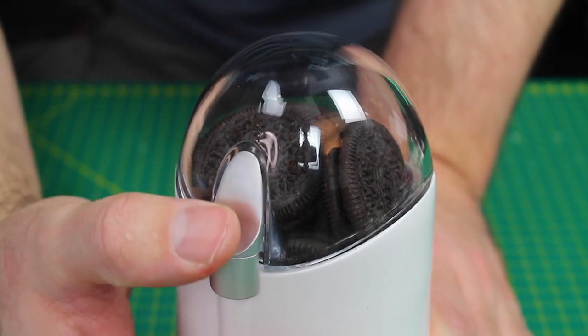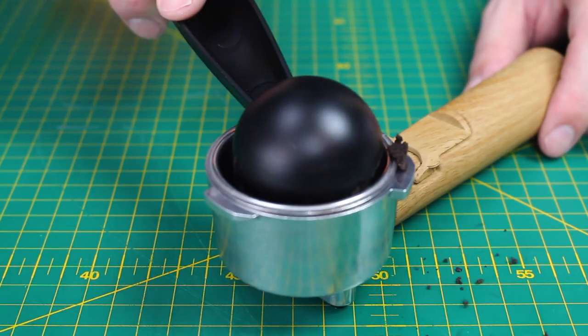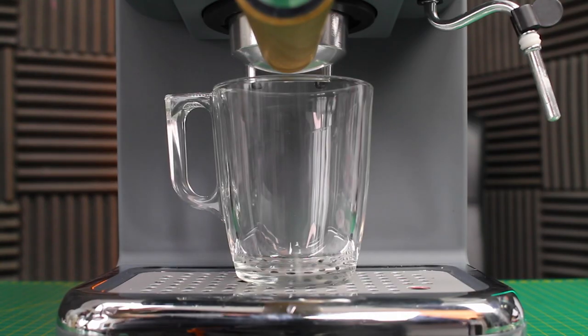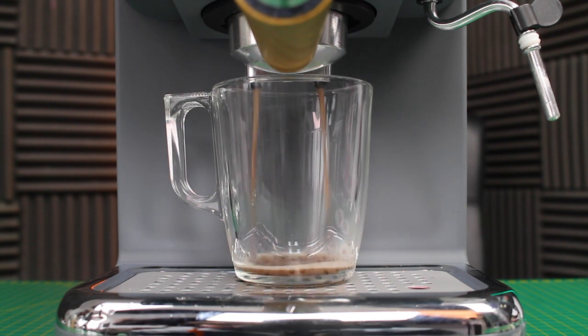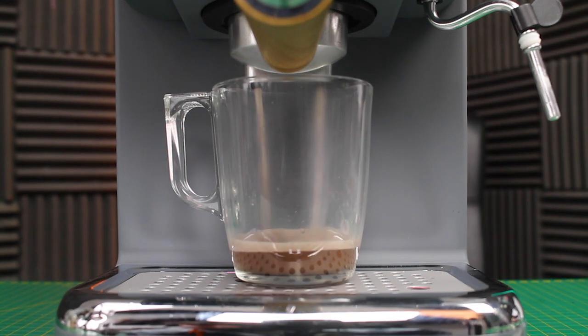Very cool — we got a surprisingly good result from Skittles. Let's move on to Oreos. Starting with grinding the Oreos — needs a little bit of convincing. Let's scoop our Oreo mix in and press it down. Let's see if anything will run through — it's making the right noises. It's coming through. Look at that, that's amazing — look at the colour as well.